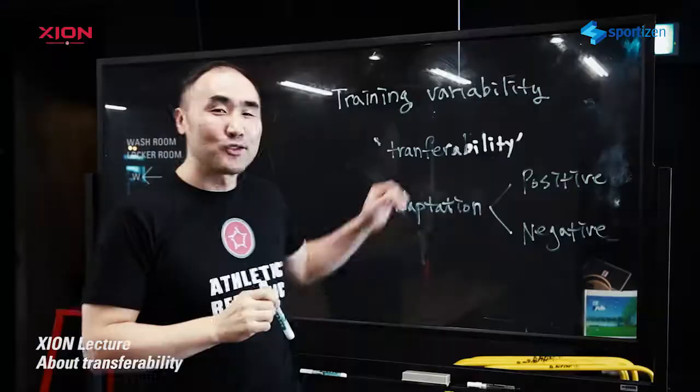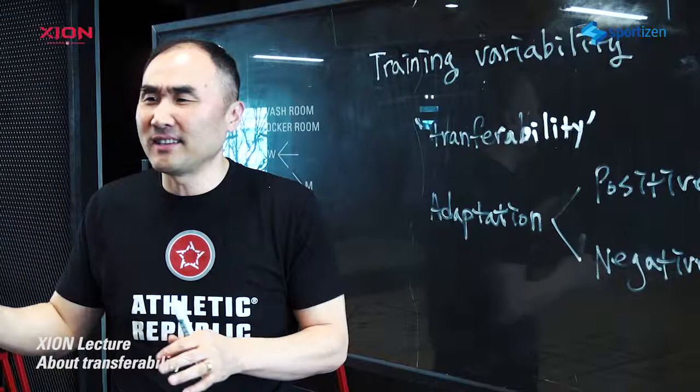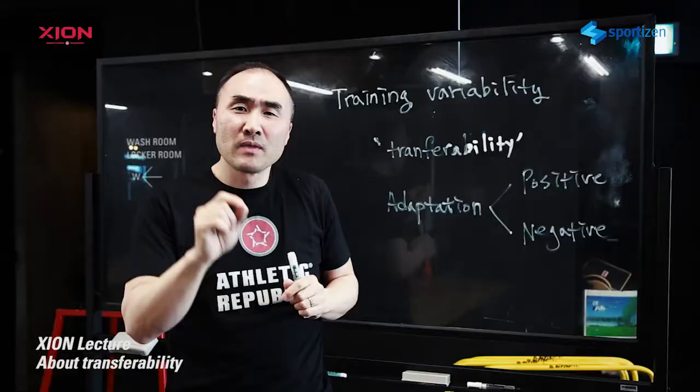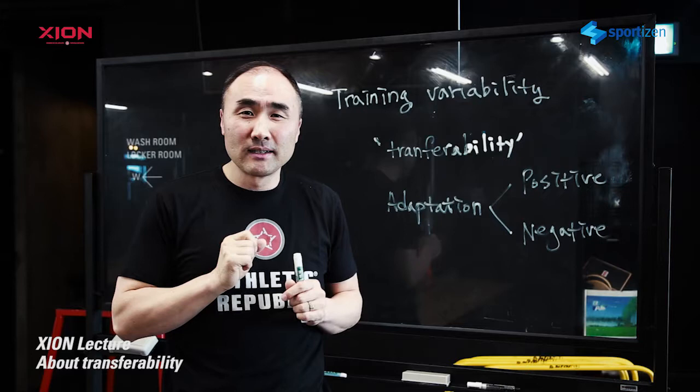Transferability. Are these going to be transferable to what they're going to be doing in the game, in the practice? We have a lot of different exercises. I don't victimize TRX or any kettlebell exercises — those are good exercises — but you need to think about this: whatever exercises you do, is this going to be transferable? Is this exercise too complex or too complicated for my athletes?